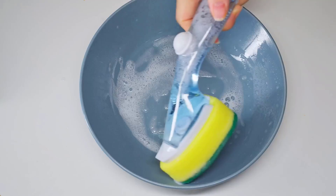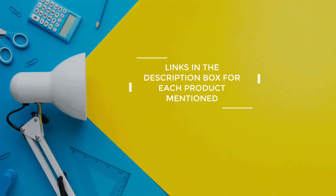After much research, I found these products very helpful for people like you. If you want to know about the price and other information, be sure to check my description. So, without any further delay, let's jump into the video.